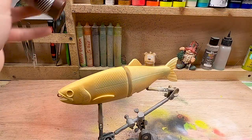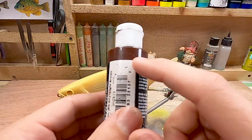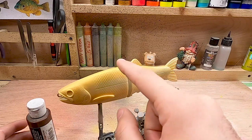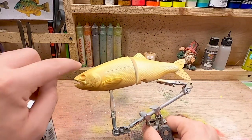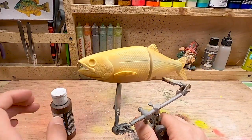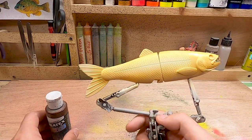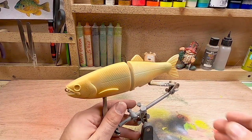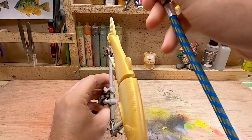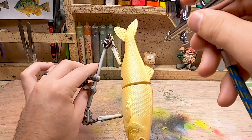We are done with the transparent sand and now we are going to move on to a light brown. I'm going to go very light with this - I don't want it to be that dark on the bait. We're just going to do it up along the top, maybe fade it down the side just a little. This is the darkest airbrush color on this bait. The base colors on a brown trout are actually rather simple, at least with the pattern I'm going with - definitely not as many colors as the rainbow trout. I'm going to hit the top of the dorsal fin too.